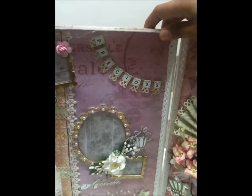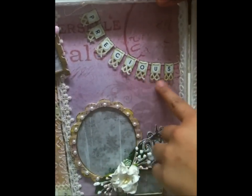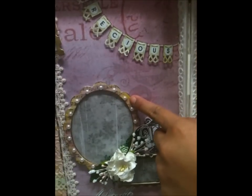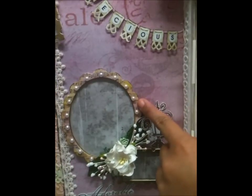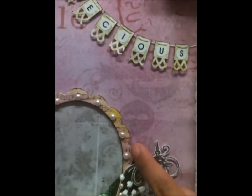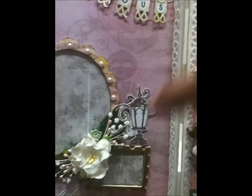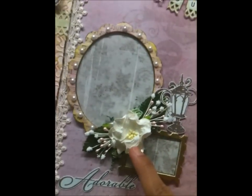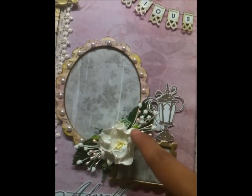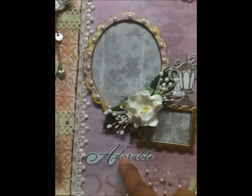Here's the banner that says 'precious' — I used the Martha Stewart border punch, very pretty. I also used the Recital Prima stamp and the Inkadinkado lamp stamp. This flower here is the I Am Roses GB3 — so pretty. I stickled all the petals.